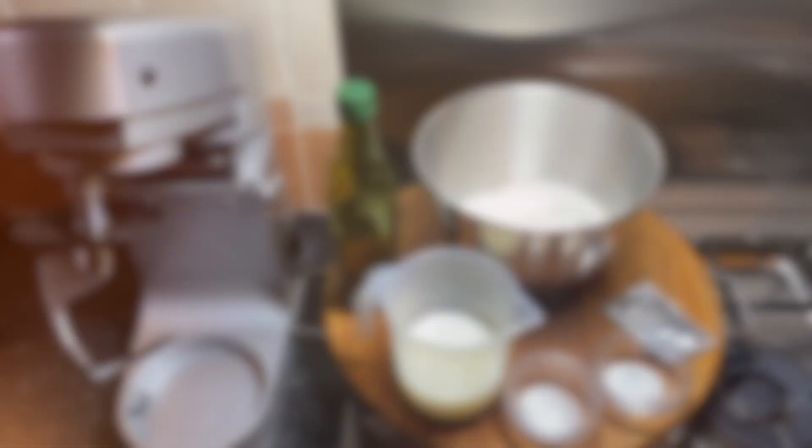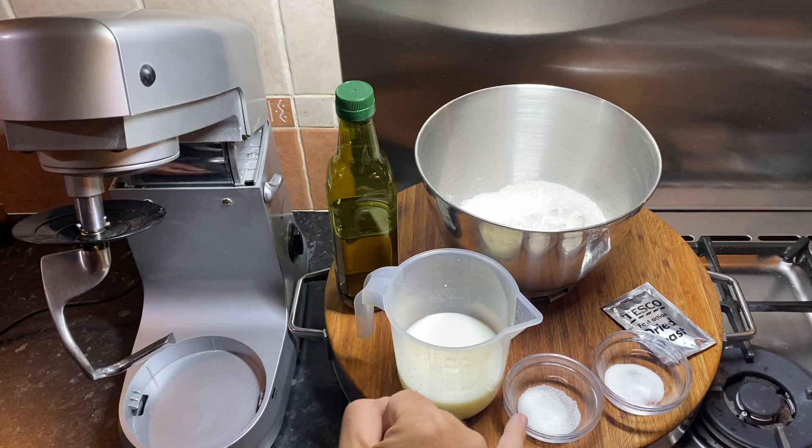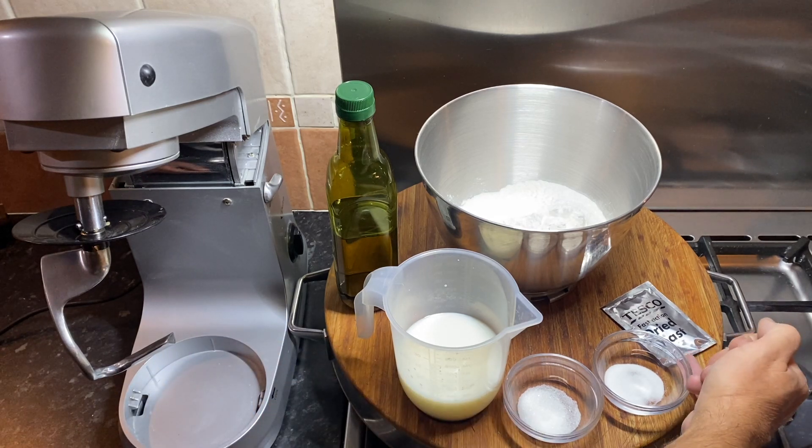The things that have really helped me produce really soft bread is using a mechanical means to both mix the dough and to knead the dough — so a food mixer — and also getting the hydration right, which I'll discuss later in the video. As usual, a full list of ingredients will be given at the end of the video. This recipe is really easy.